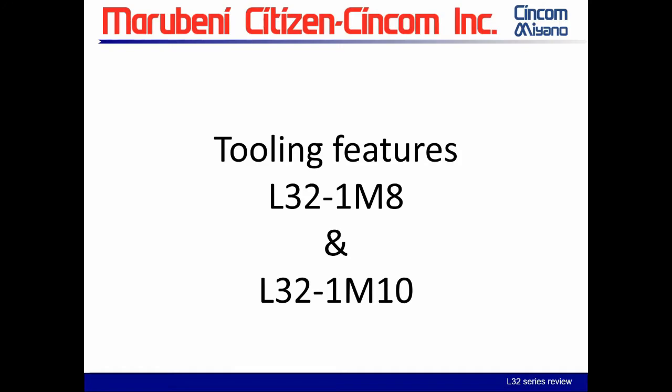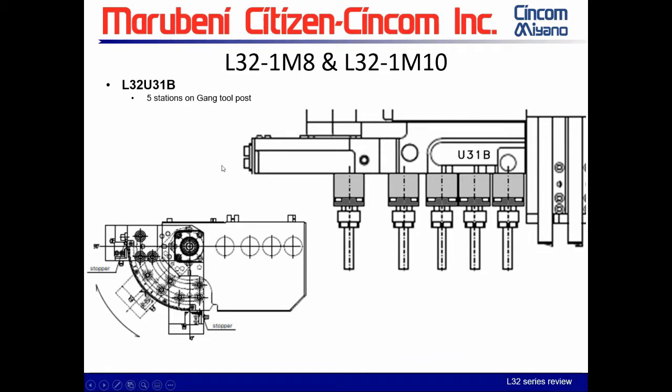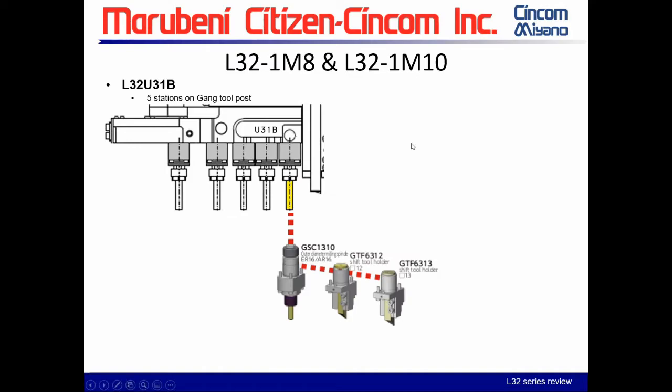Moving to what crosses over — the L-32 type 8 and type 10 share some tooling features. The main one is the live tool motor or live tool unit on the gang, which is the U31B. You have five modular spindles, and on the last spindle you also have the ability to set it at an angle — it is manual and not programmable — but the type 8 and type 10 share this same gang live tool motor.